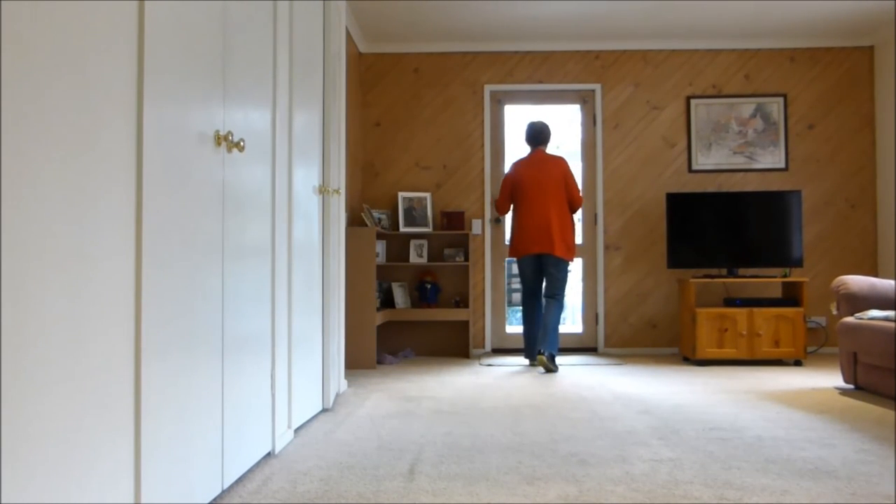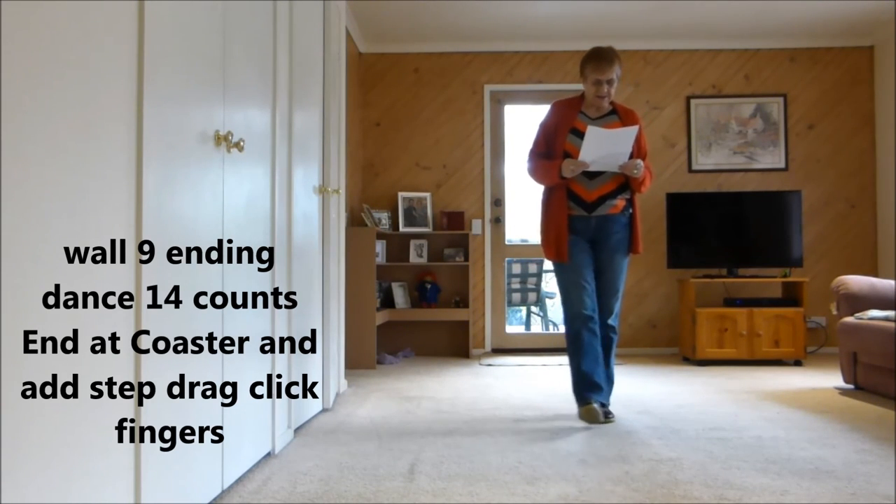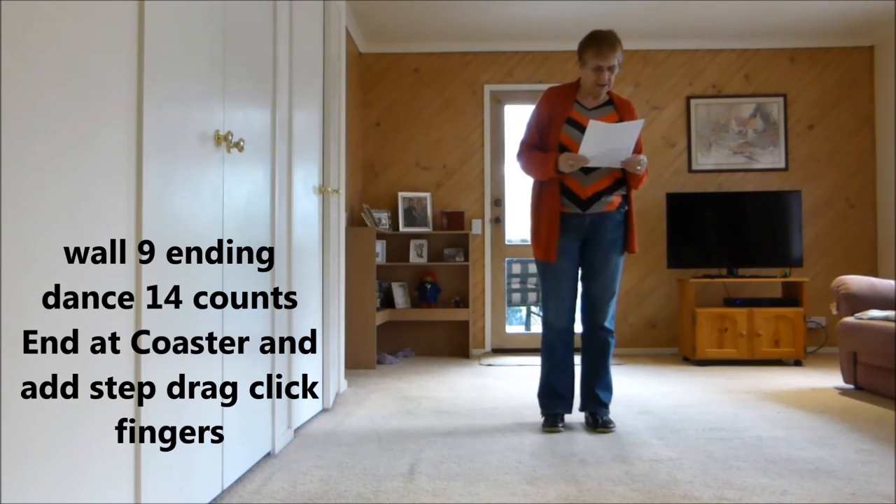And tag: side rock and, side rock and, Mambo touch — we keep on going. Now there is an ending facing the back.